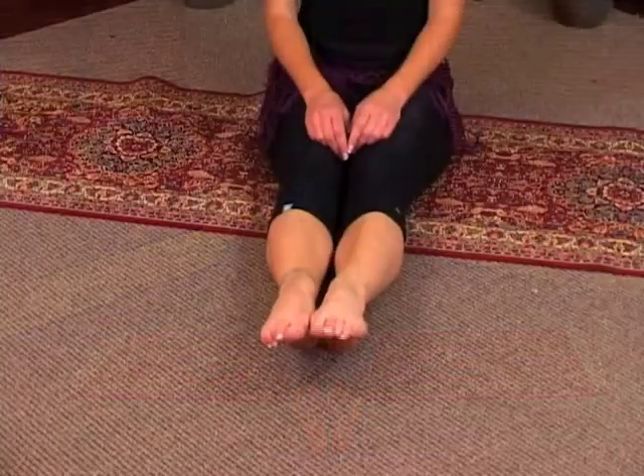Bring it up. Now you're going to bring your feet back together and we're going to begin with flexing our feet. You're going to point both your feet forward, flex them back, point them forward, flex them back. And then we're going to rotate them.